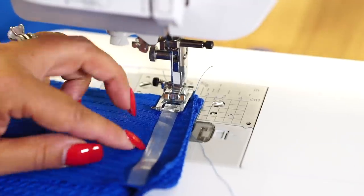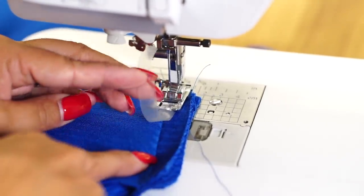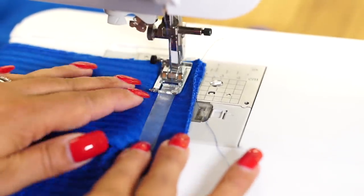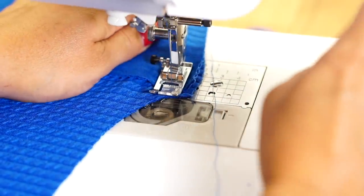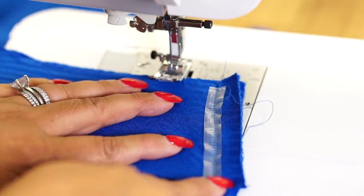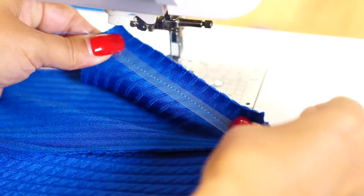So I'm going to place my tape, making sure that the stitching line on my shoulder seam is right in the center, and I'm just going to stitch. Now when you go to your serger, you're going to serge your seams like normal and it'll be a nice clean finish. This just adds more support to your shoulder.